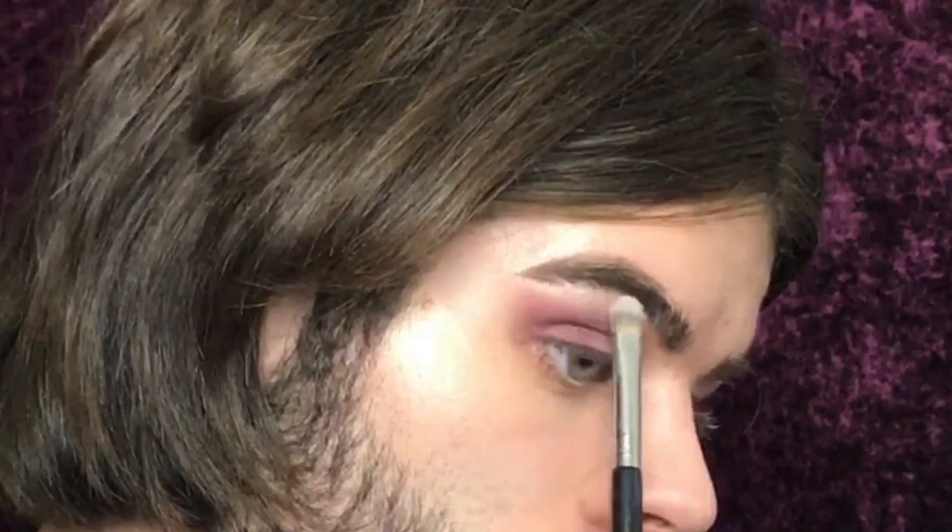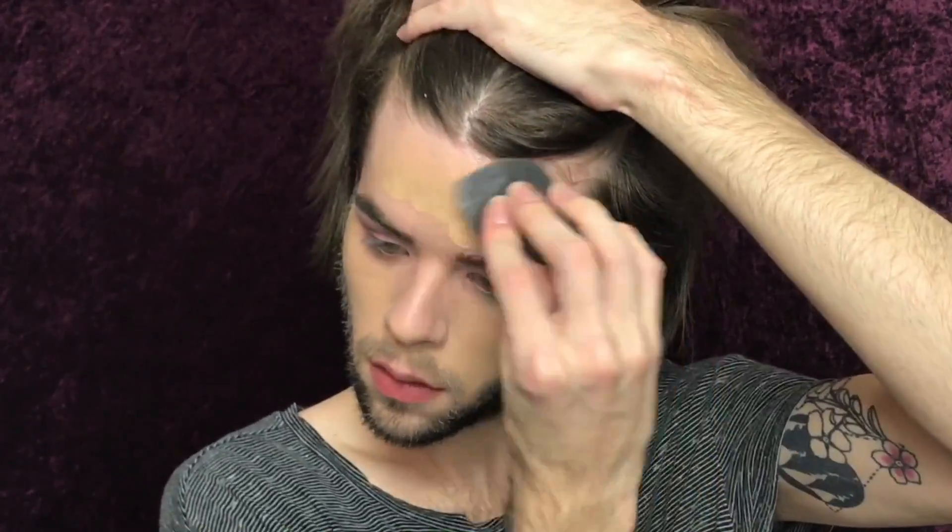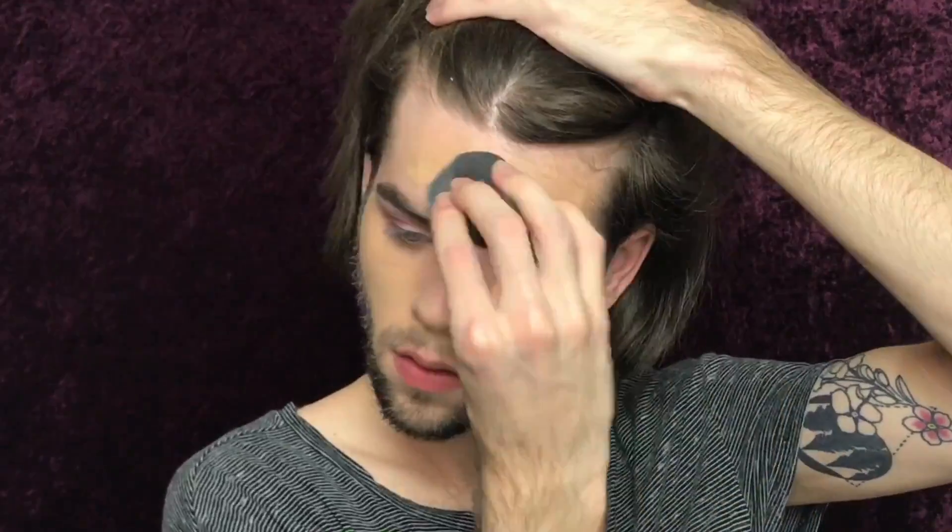I'm also gonna pop a little of that Peroxide on the brow bone. Now we're gonna jump into my Pro Glow. I'm gonna take the Age Rewind again, and then I'm gonna take some Fit Me Loose Powder and we are gonna set the forehead area and the under eyes.